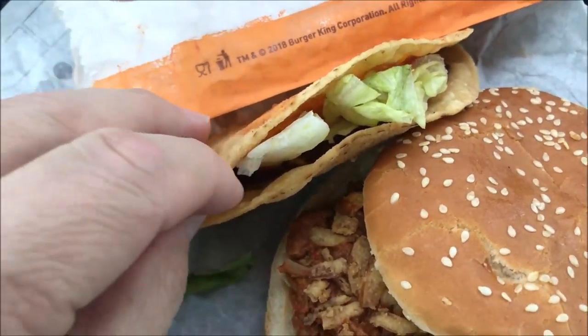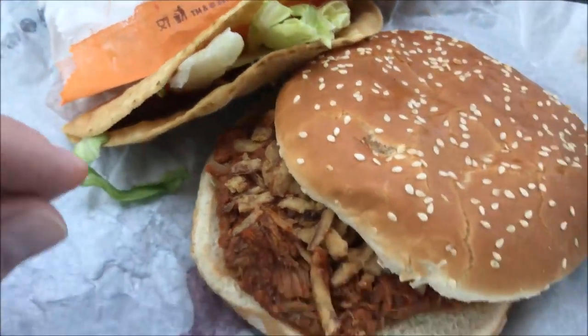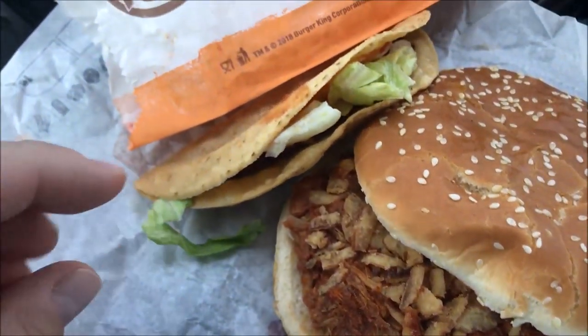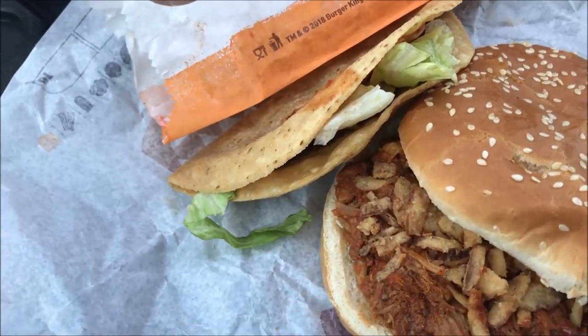Here's the taco — I have to say it's very tiny, it's cracking at the bottom. And here's the pulled pork, which looks okay — quite a bit of onions on there and the barbecue pork. I didn't get fries this time because I got the taco instead.